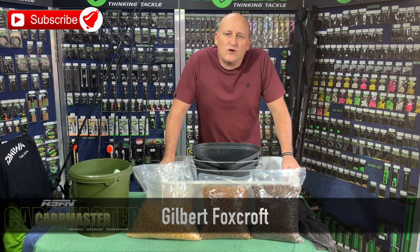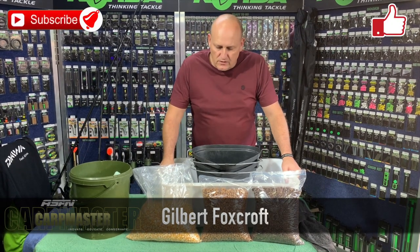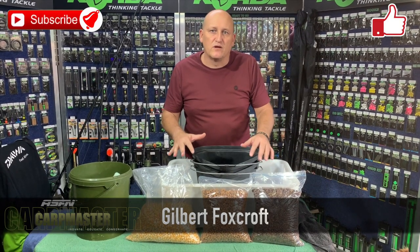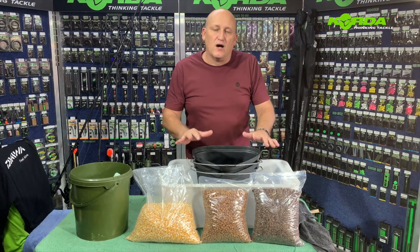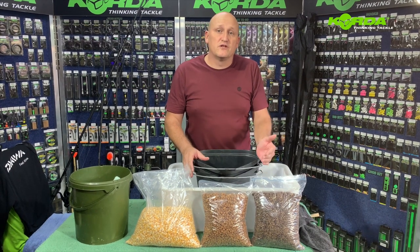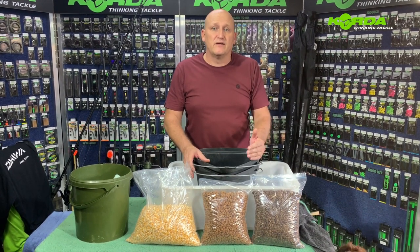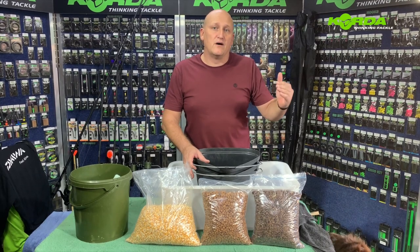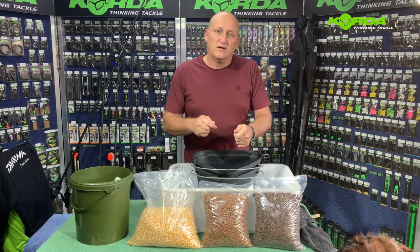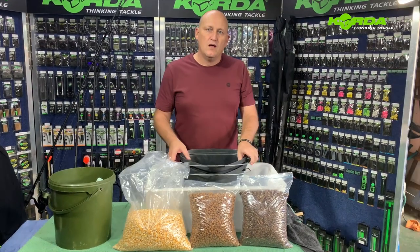Welcome to another episode of MasterCarp. In this episode I'm going to start off by showing you exactly what I do to prepare particles — how I wash them, how I soak them, and eventually how they are cooked. After the cooking process we're going to simulate a situation where I'm at the water, ready to mix the particles together, add the salt, and prepare for the feeding process.